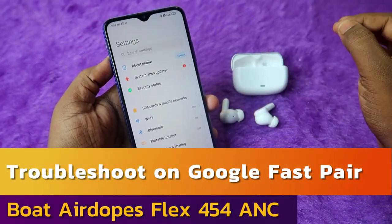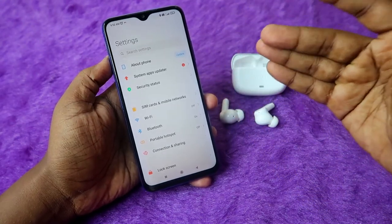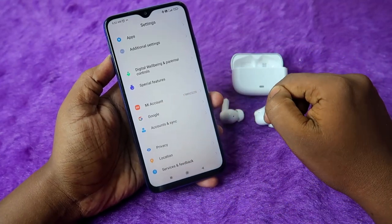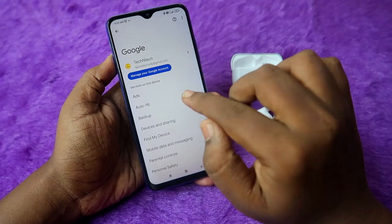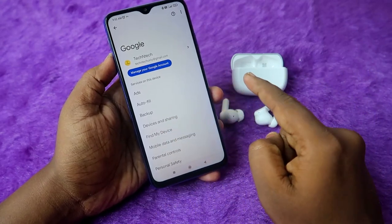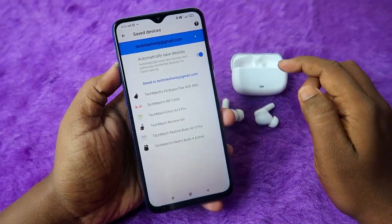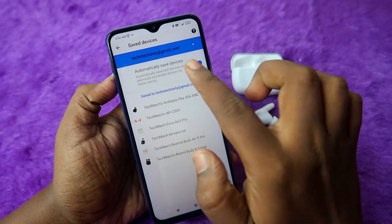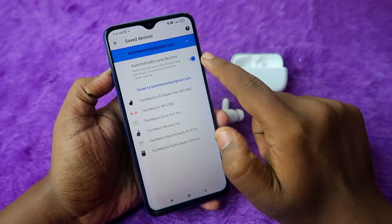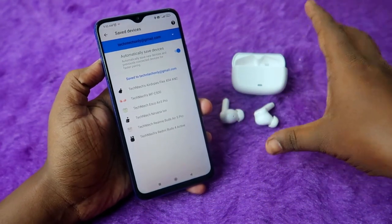For Google Fast Pair settings, go to Android settings, click on Google, then under 'all services' find 'devices and sharing,' then 'devices,' and click on 'saved devices.' Here, make sure the 'automatically save device' option is enabled — this is required to get the Google Fast Pair pop-up window. If it's disabled, enable it, then unpair and re-pair the earbuds to get the Fast Pair dialog.